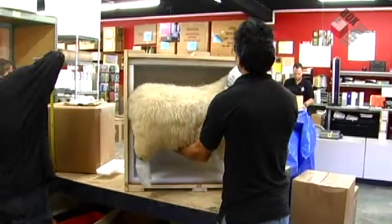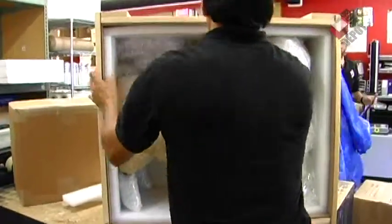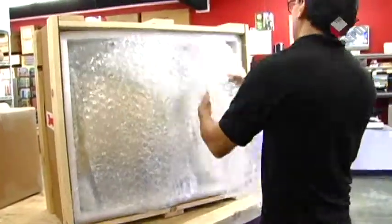Then we put the sheep in the crate and we put bubble wrap in between the empty spaces of the crate to make sure that the sheep doesn't move during transport.